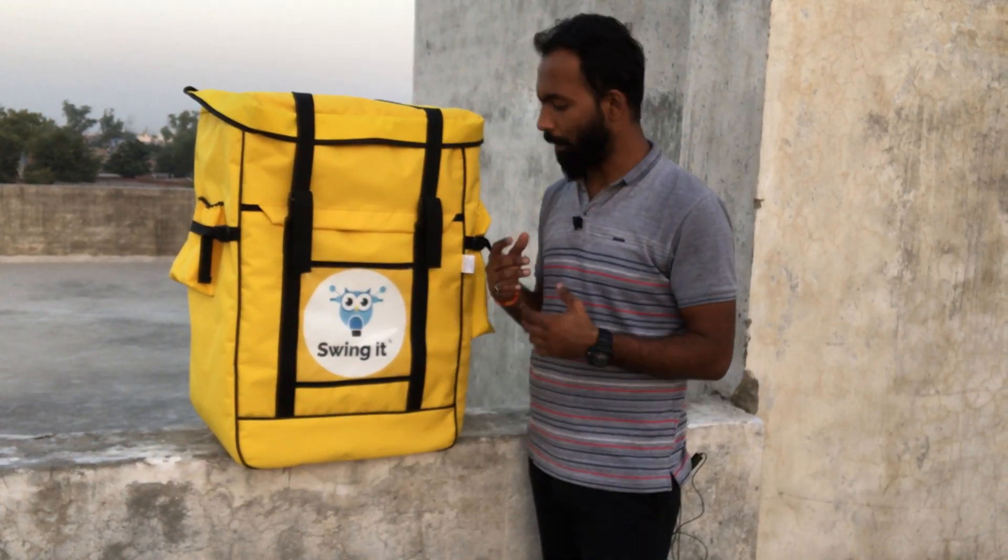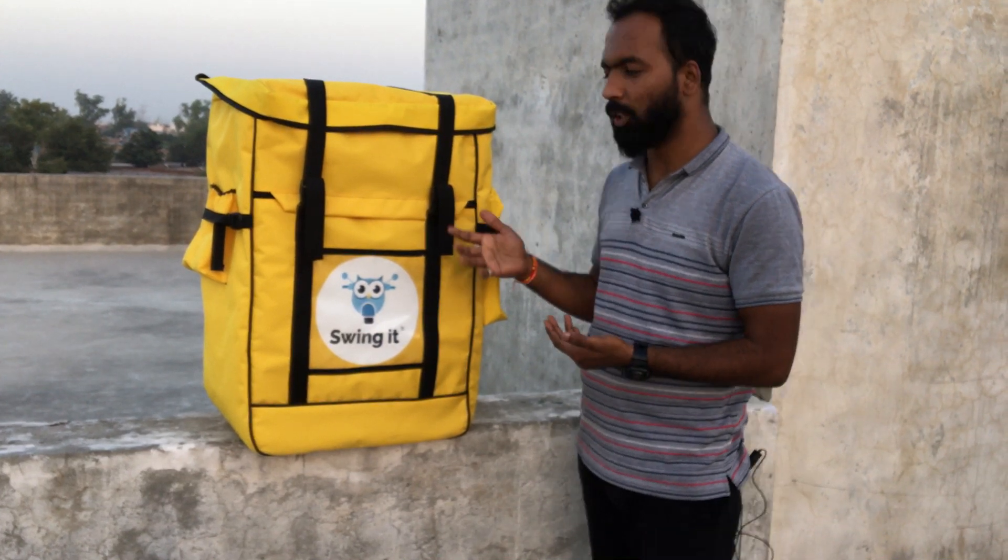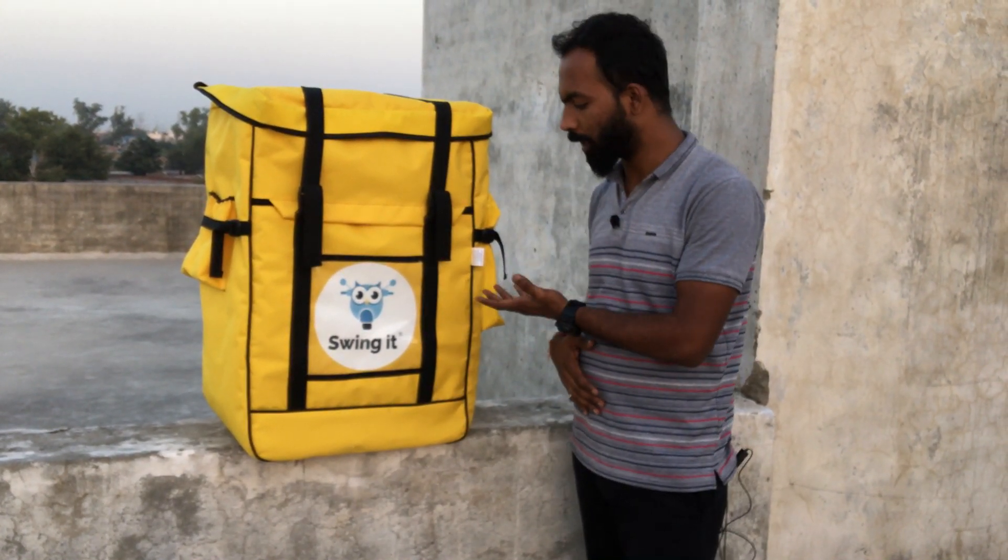Hello friends, today we are going to show you the pack-per. In our new pattern, we have made a logistic delivery bag, which I will show you today.